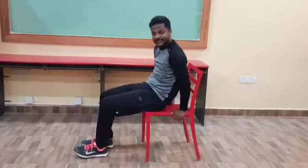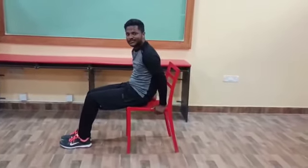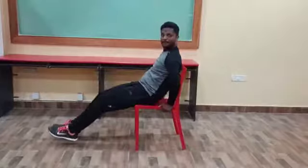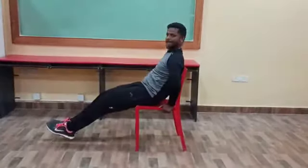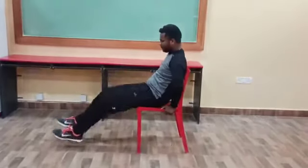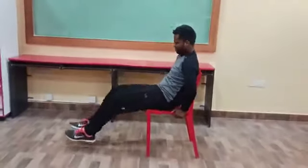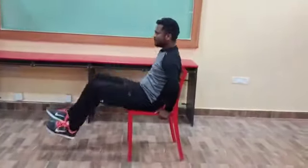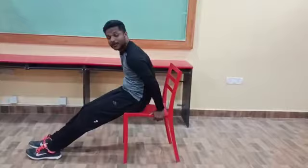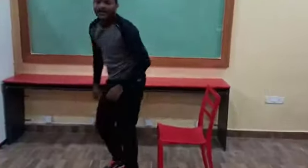Ready. Sit like this only — we have to lift legs upside. Ready — 5, 4, 3, 2, 1, go. Don't keep your legs down. Ok, these are the chair exercises. In upcoming videos I will teach you more exercises. Thank you.